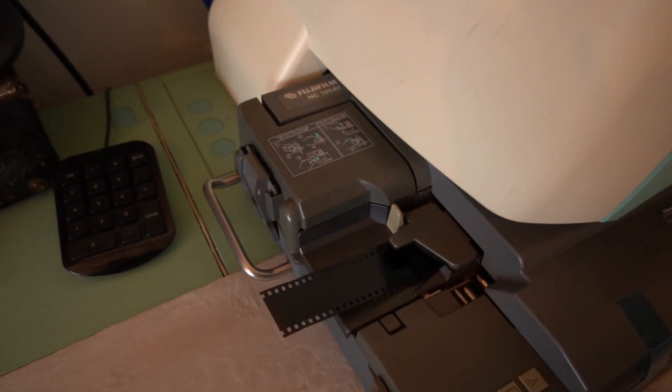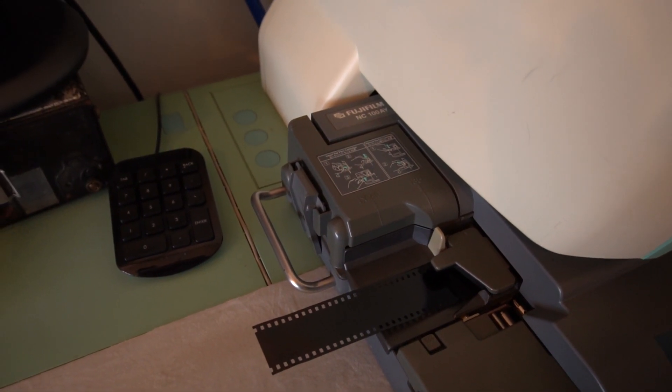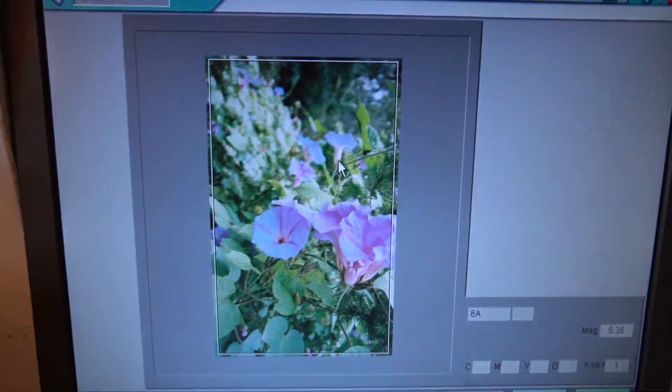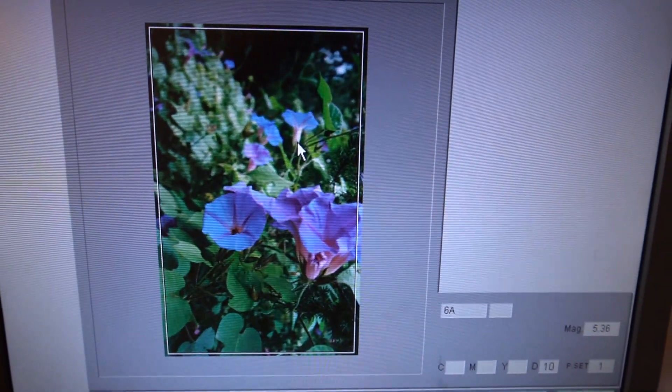As we go, it'll scan each frame just like that. You can rotate and add some density to bring the highlights back a bit. Once the Frontier's finished with the roll, we'll export it, bring it onto our main computer, do a final quality check over the roll to make sure everything's good, and then we'll send it off to our client.